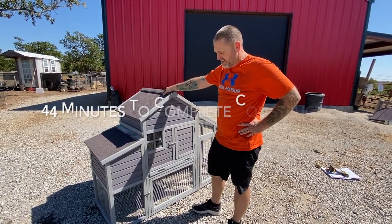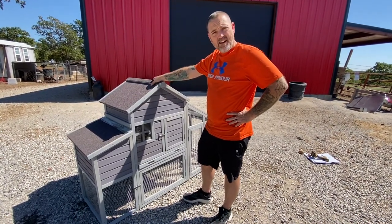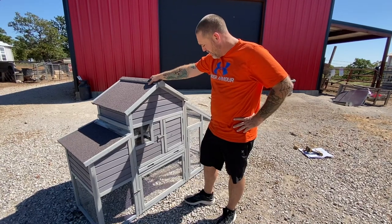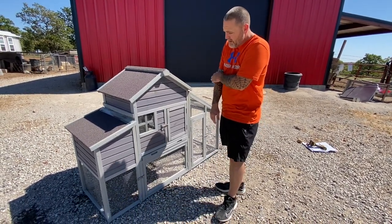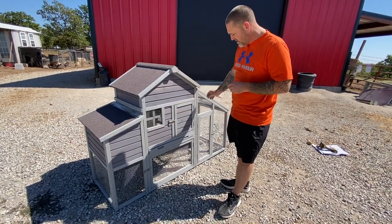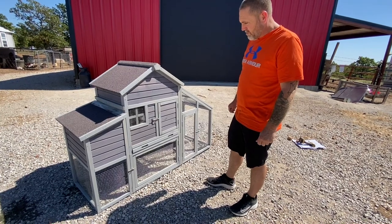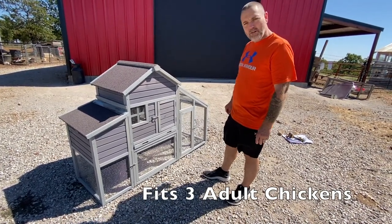Chrissy timed it — it took us 44 minutes. The instructions aren't the greatest, but Preston was able to figure it out. That young brain. Overall, it's a good coop. You've got to be careful with it — it's kind of fragile, but once you get it together it's a little more sturdy. I think it's probably a three full-size chicken operation; you might be able to do four, but comfortably about three.